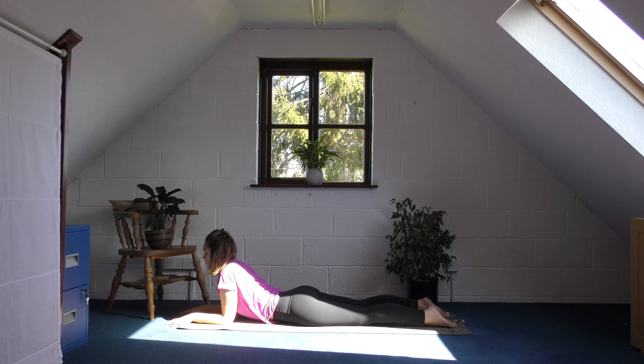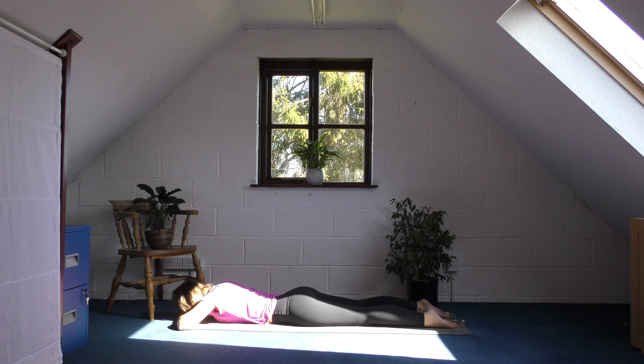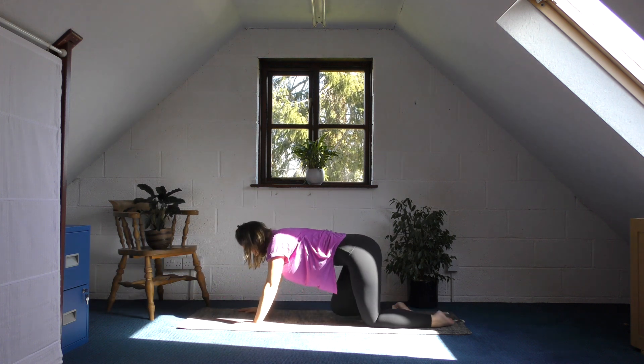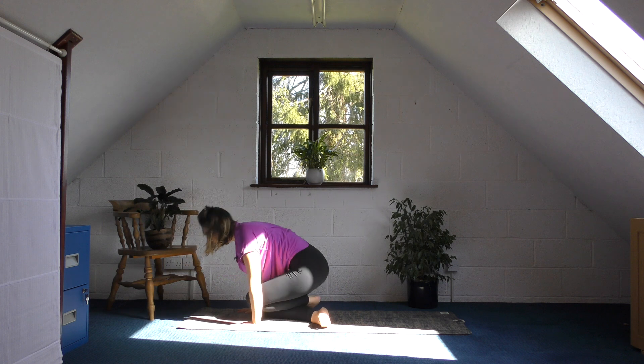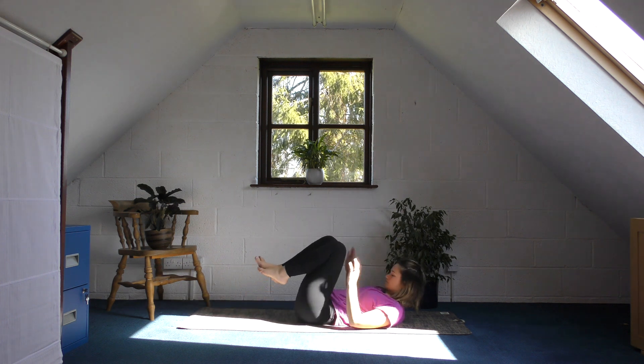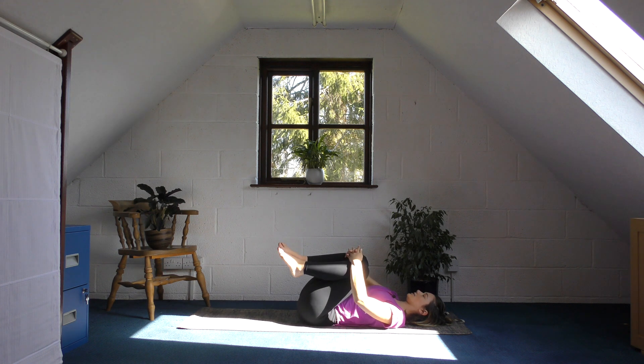On your next inhale, start to lower your chest all the way down to the floor and bring your forehead to your hands. Then press into the palms of your hands to find your way up, cross at your ankles so that you can work your way down onto your back. As you get to your back, draw your knees into your chest — you can shake side to side as well if that feels good.